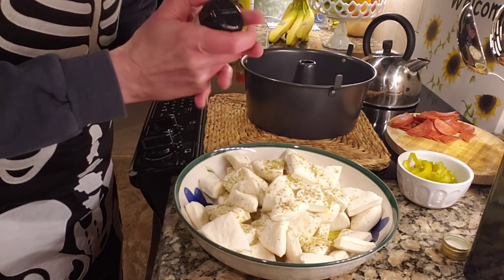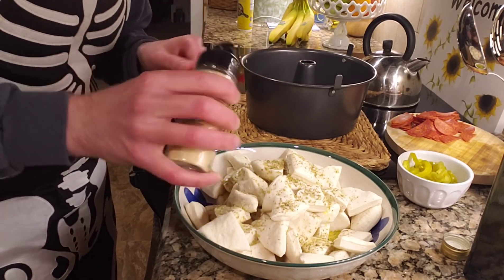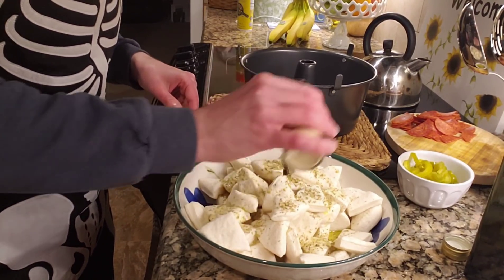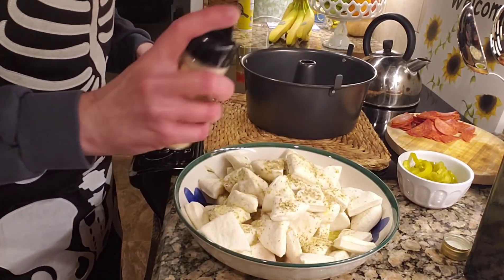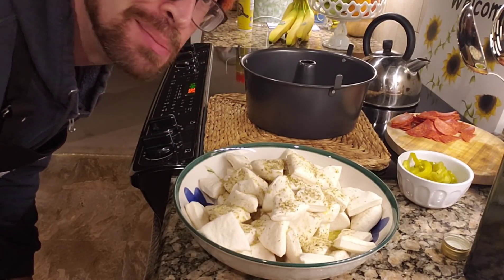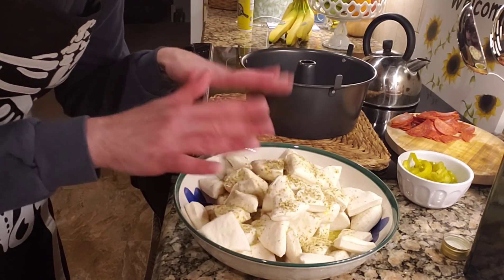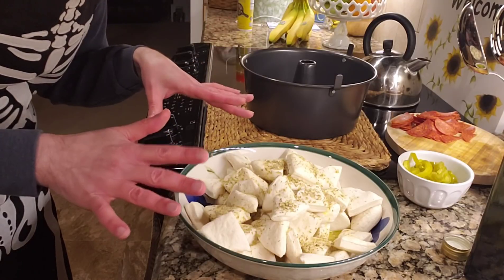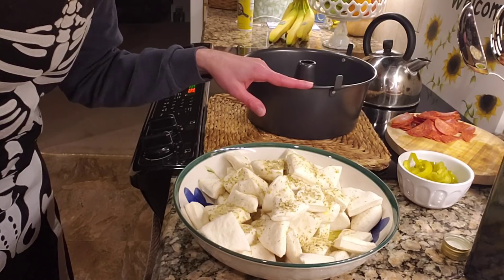And then some garlic powder. Love garlic. No vampires in this house. Love, love, love garlic. Perhaps that's why I'm single. Anyway, so what I'm going to do is mix this up until it's all covered with the olive oil and the seasonings, and then we start the layering process in the bundt pan. I'll see you in just a moment.